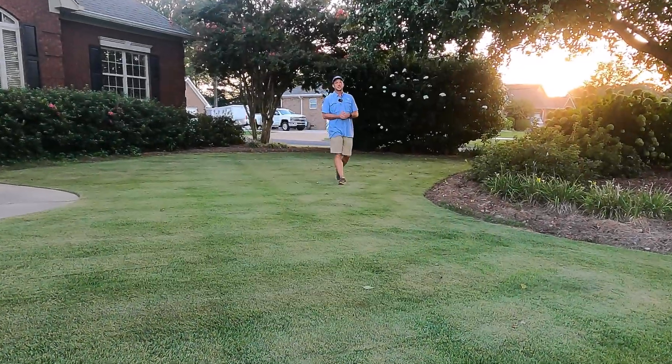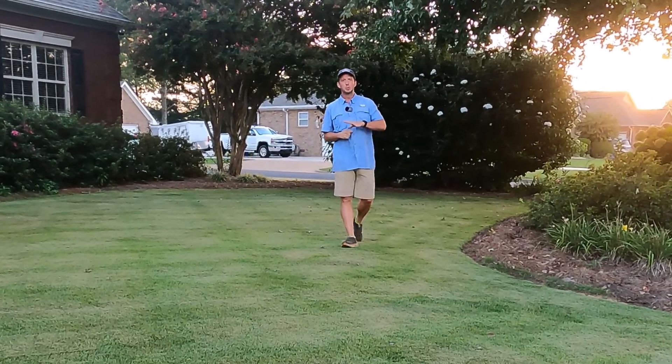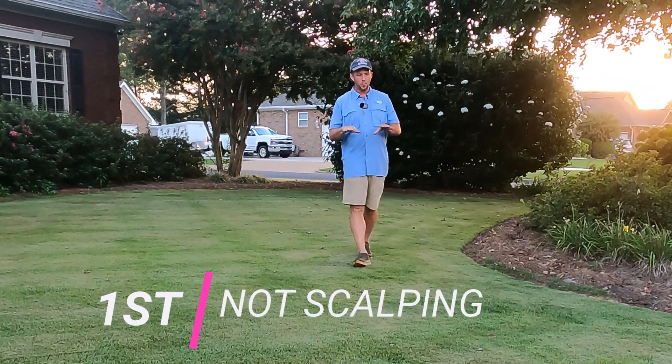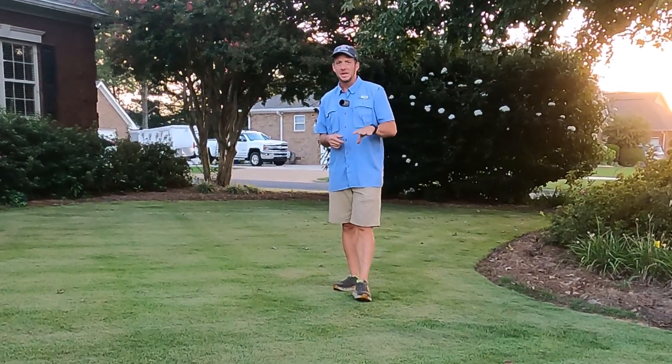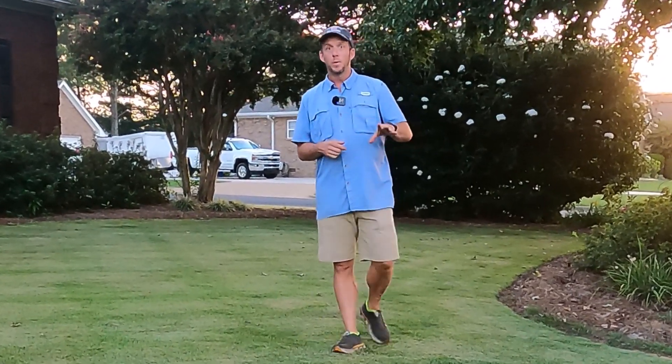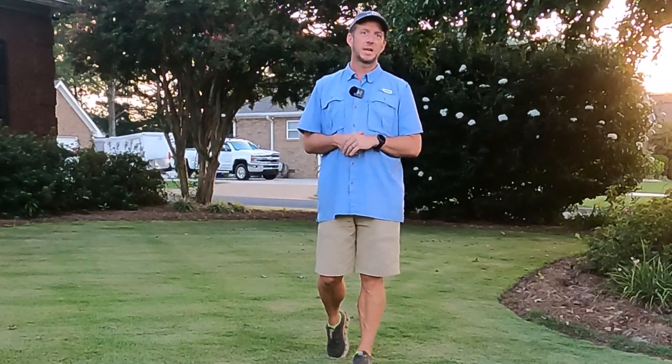The first mistake I see homeowners make is failing to lower the height of their cut before they top dress their yard to get out those uneven spots. What you want to do is lower the deck of your mower. If you're mowing at two inches, you want to take that down to about an inch and a half or even all the way down to one inch. You almost want to scalp the yard.